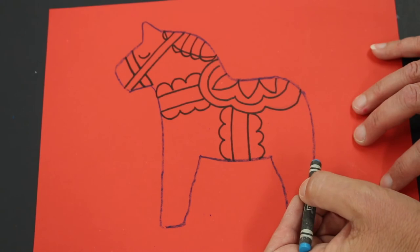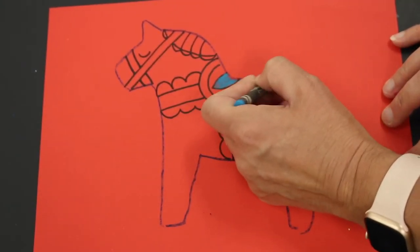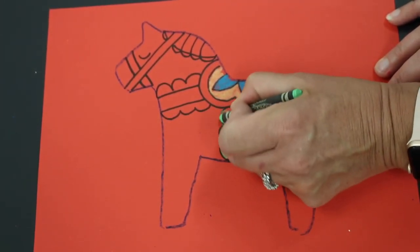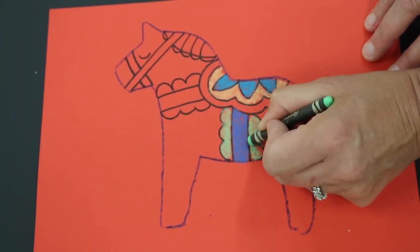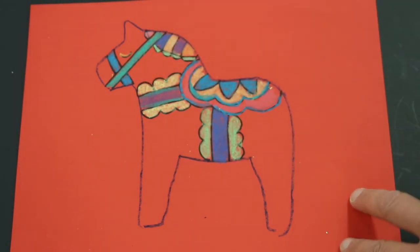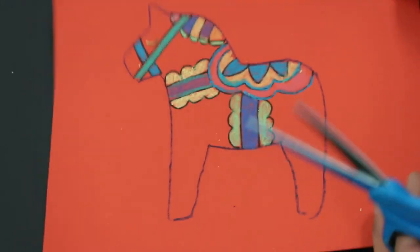After that, color it in using your crayons — remember to press nice and firmly. You're only coloring the saddle, the reins, and the mane; leave the horse's body still red, because that's the whole point of using the red paper. Then get your scissors and cut out the horse.